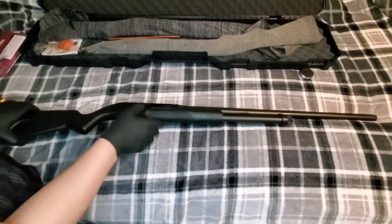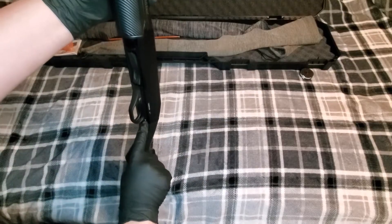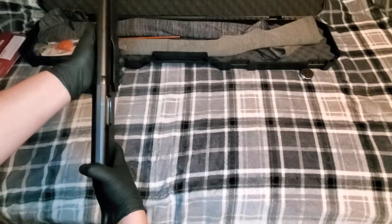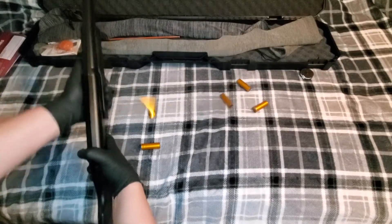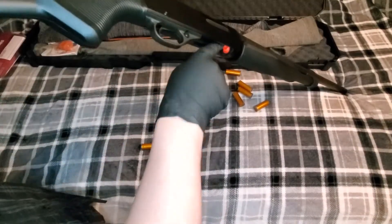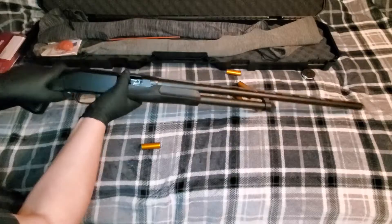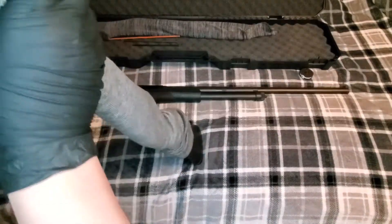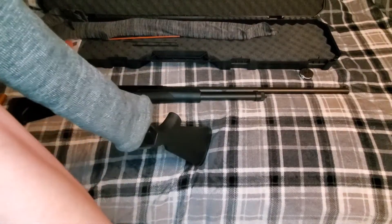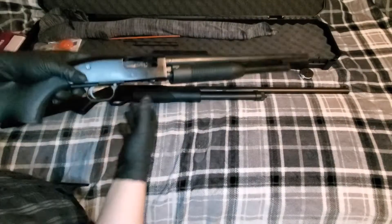Let's get some shells through her and see how she runs. I went ahead and gave her some oil. I don't care for how tiny this button is, but I'm a grown-up, I'll get over it. Let's cycle her some — it moves so smooth. Let me get out what is effectively the Stevens 320's competition.